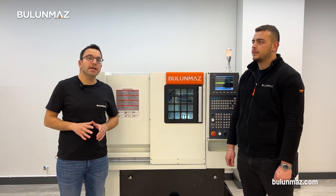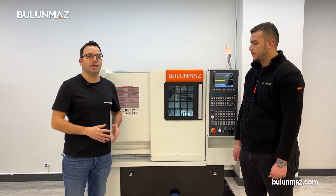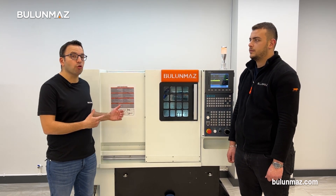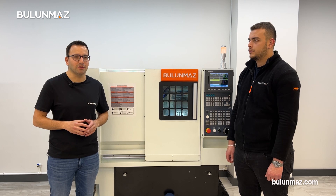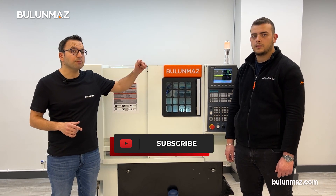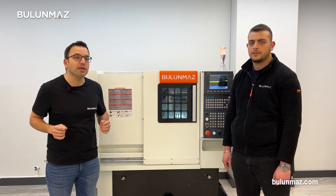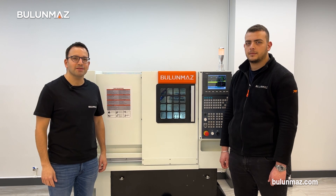I hope you enjoyed our new development — the Bulunmaz CNC lathe. In the coming weeks we will post more videos about our machine on our YouTube channel, so be sure to subscribe to stay updated with all the news. Thank you very much for watching, and keep developing your business with updates.